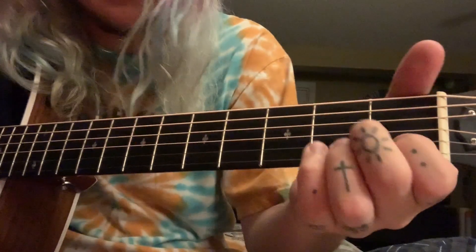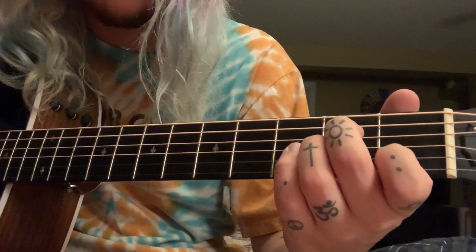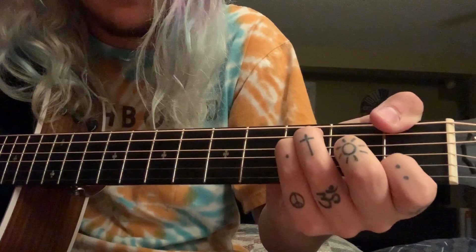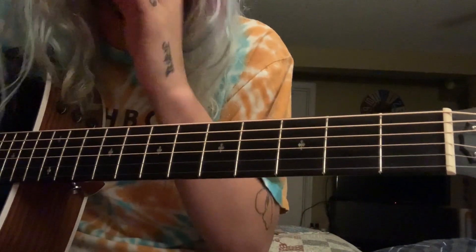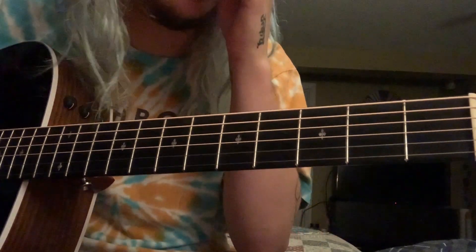The chords you're going to need to know in this song: no capo, which is awesome — A minor, F, C over G, and G. Those are the only four chords you're going to need to know. Now for the intro and the verse...